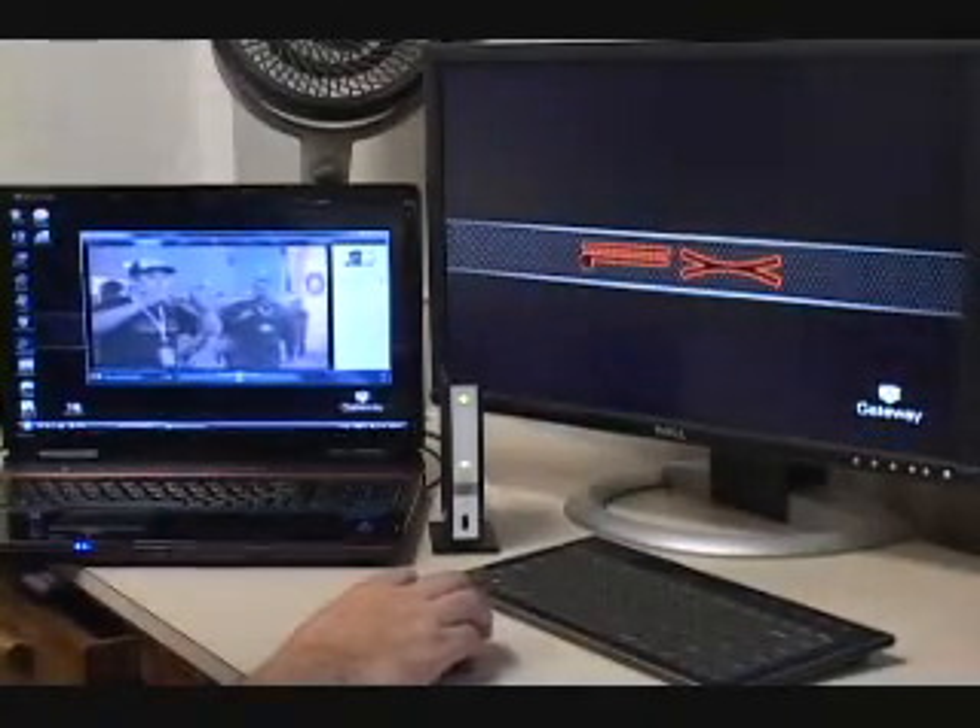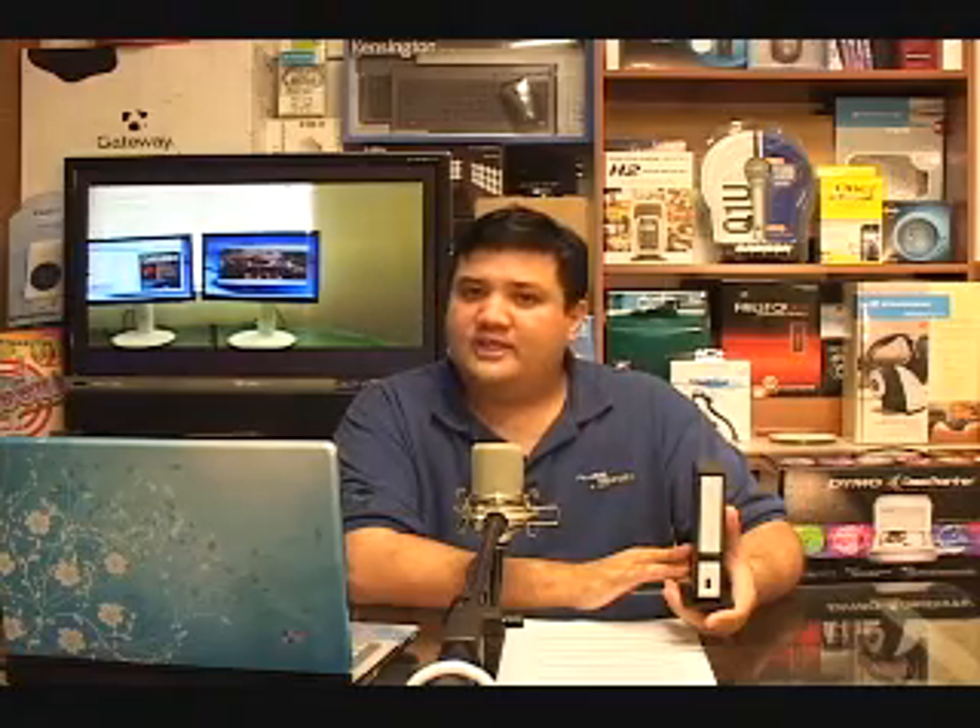Very useful for those who want to take their presentation on the road. At the moment, the Kensington SD200V works only with Windows XP or Vista, but DisplayLink will be releasing Mac drivers at the end of March, and an update to the Kensington drivers can't be that far away. Right now, you can find the SD200V online for between $100 to $110, and it's backed by Kensington's two-year warranty.